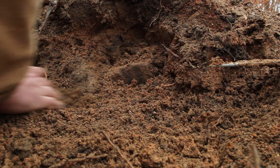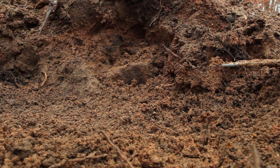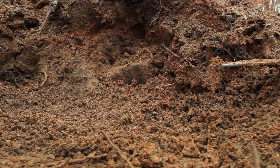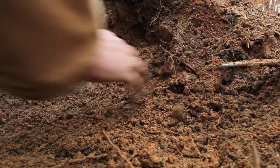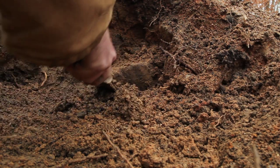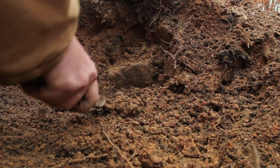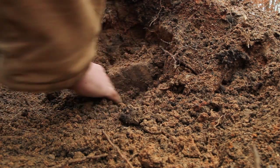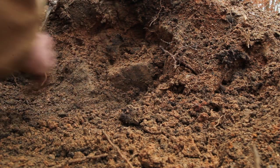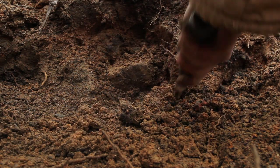You just got to kind of pick a spot and keep at it. You learn more the more you dig, the better you get at recognizing spots. But sometimes you just stumble onto a pocket that's pretty good. You just dig and see what's there. I'm sure if anyone has any techniques or anything to add, feel free to in the comments.